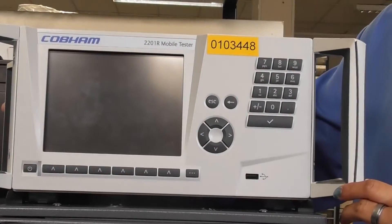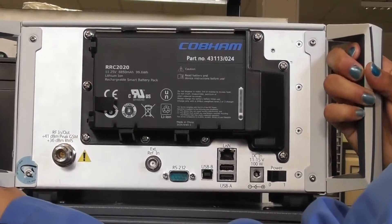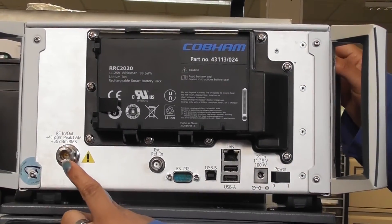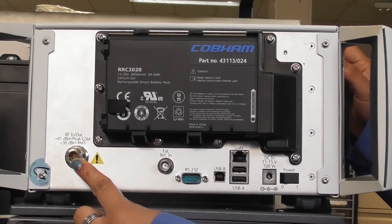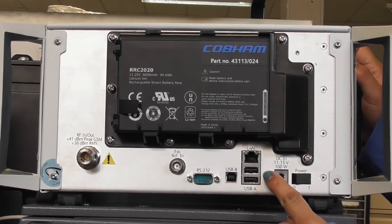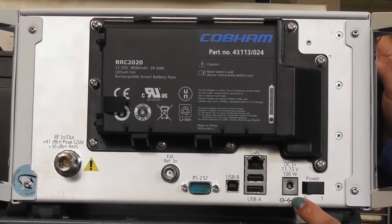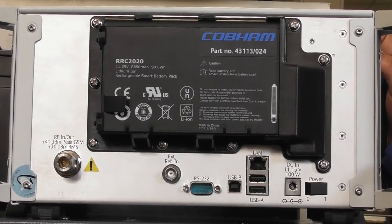For the basic connections of the 2201R mobile tester, we will turn it over. The 2201R mobile tester has an RFN type port, supports RS232 and supports TCP/IP. This is for the power supply. We can use the power supply directly or we have a battery connection.